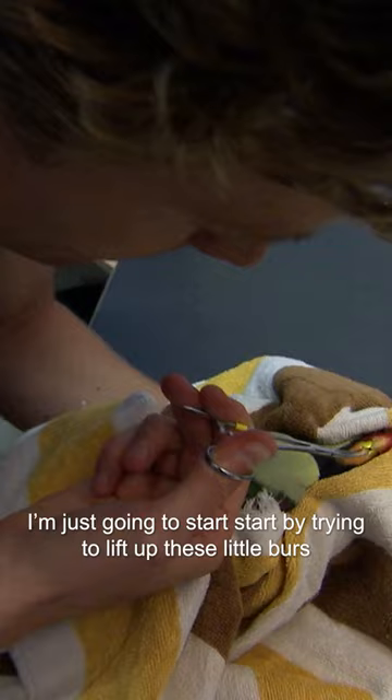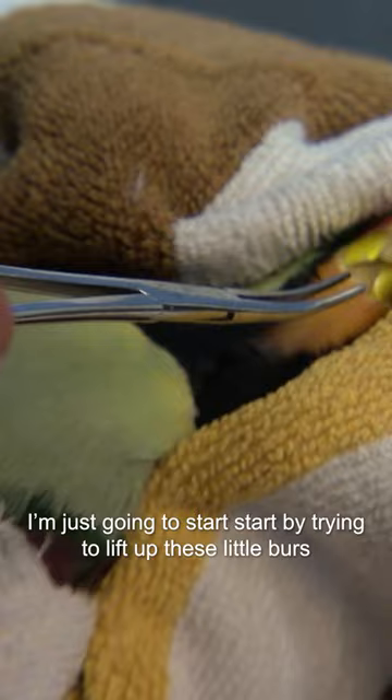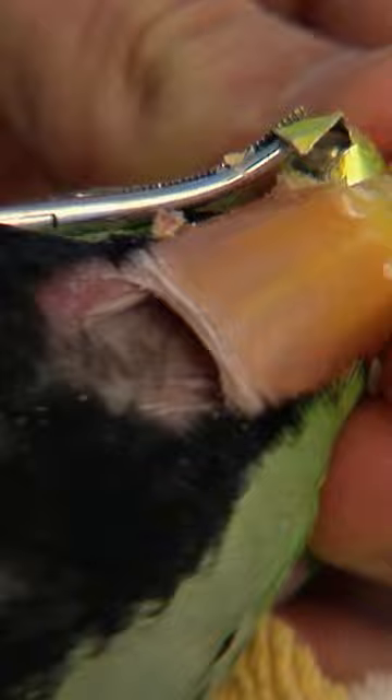You can start by trying to lift up these little birds here on the bell. Come on Harry — no no no, Harry, don't swallow it. Oh, good boy. I thought he was going to swallow that for a second.